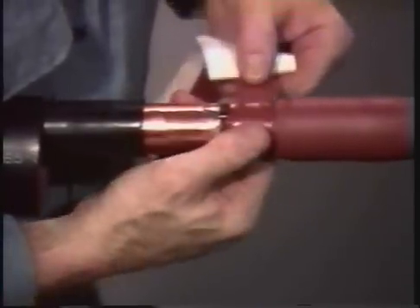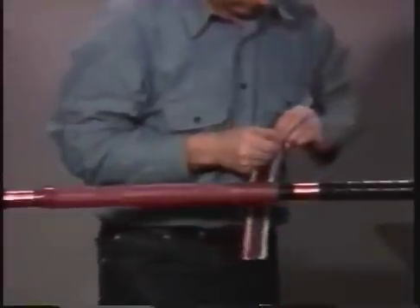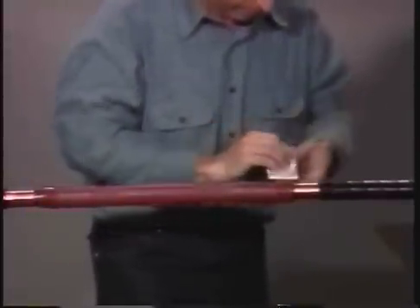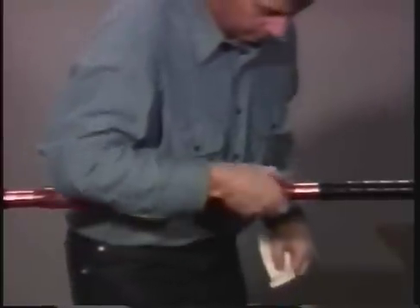Next, butt the red sealant up to the black stress control tube and wrap it to the same thickness as the red insulating tube that was just installed. This sealant is used to block any moisture that might enter the splice through a damaged cable jacket. You don't need to stretch this sealant during application as it will melt and flow when heat is applied to the next layer.